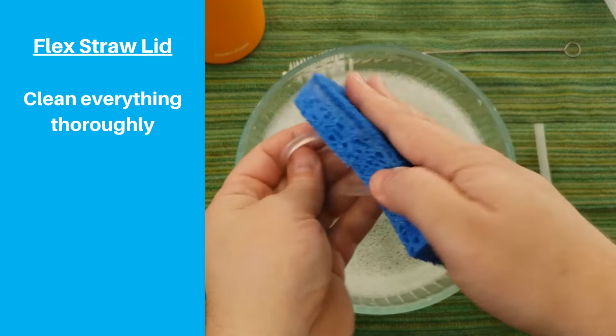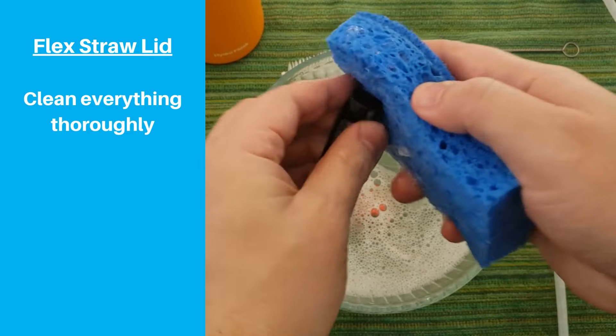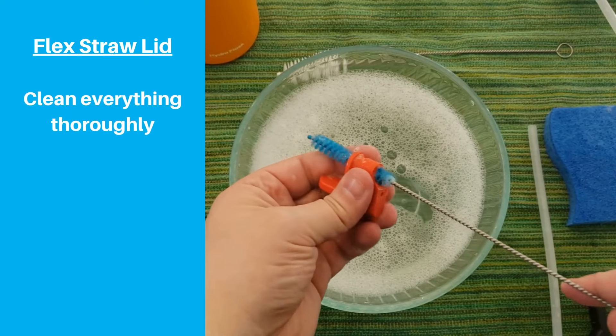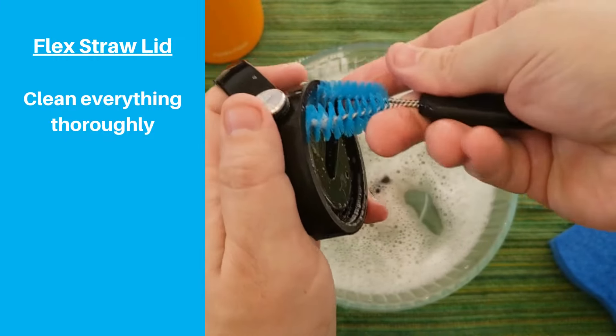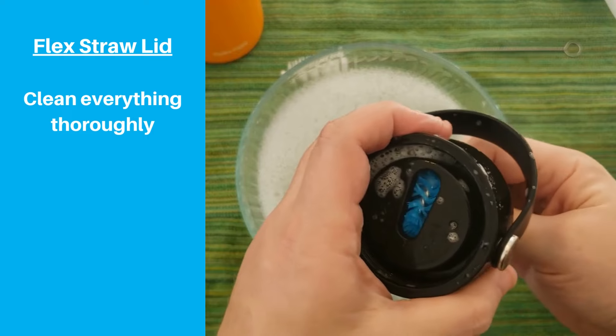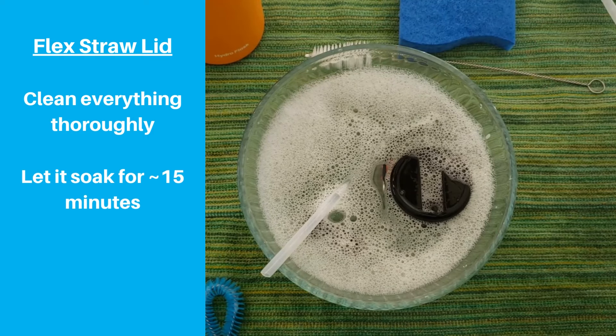Then start cleaning. Use your sponge, straw cleaner, and detailing brush to clean every little nook and cranny you can, including the hole in the spout and the two holes in the red silicone insert. The detailing brush is really helpful for this lid when cleaning around the threads and where the red insert goes. Then soak everything in warm soapy water for at least 15 minutes, rinse and air dry.